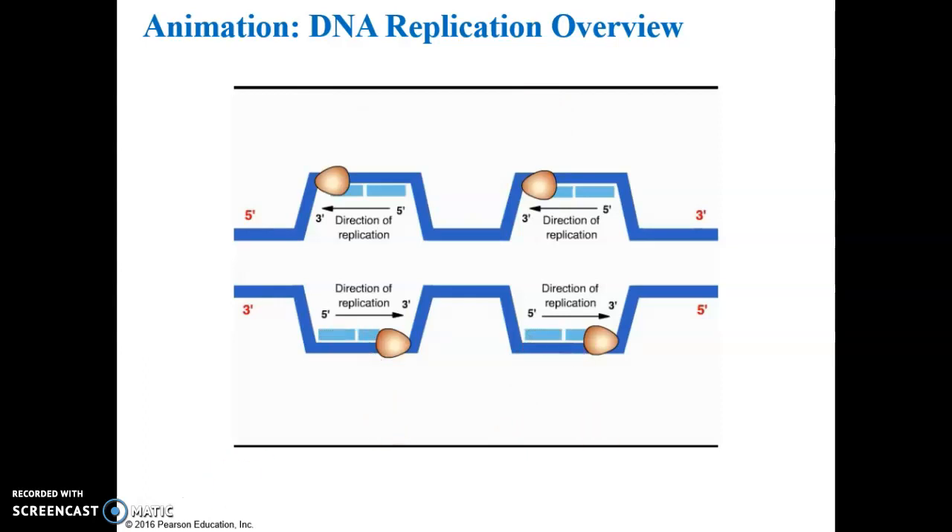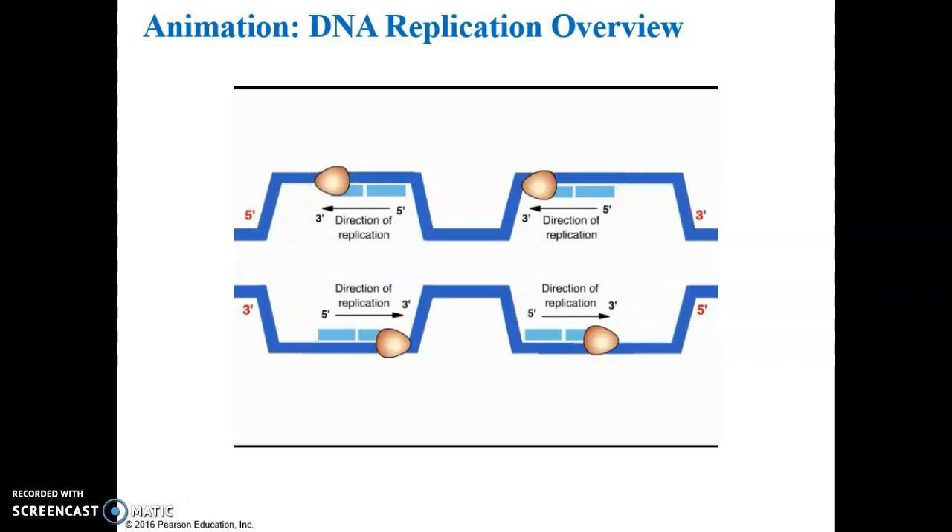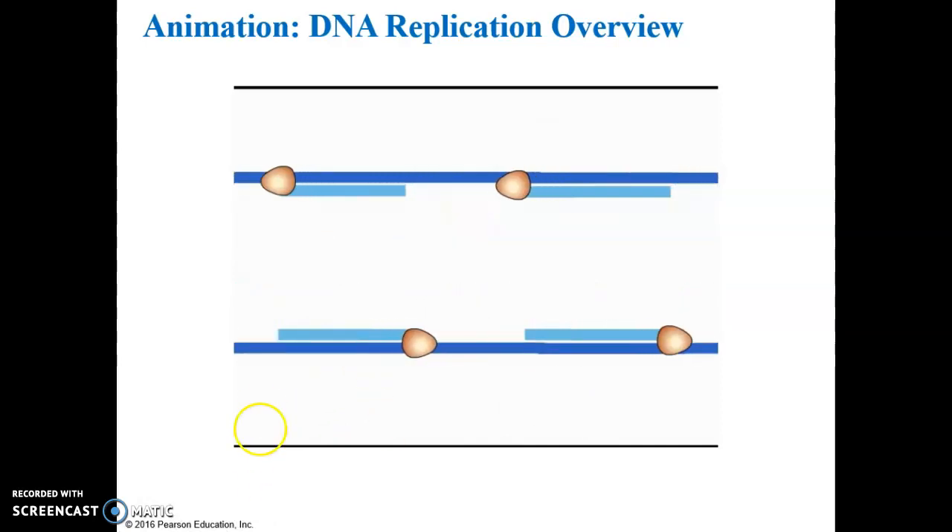The other half is synthesized in short pieces. As the replication bubbles grow, one daughter strand is synthesized continuously while the other daughter strand is synthesized in pieces. The pieces are joined together by the enzyme DNA ligase. Eventually all the replication bubbles merge, yielding two identical DNA molecules.